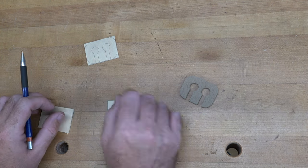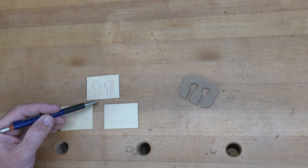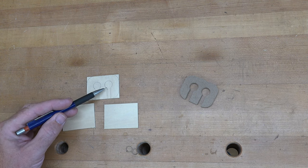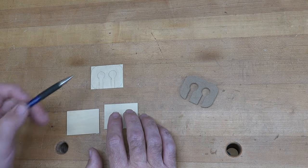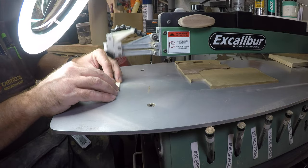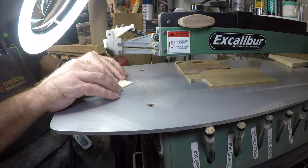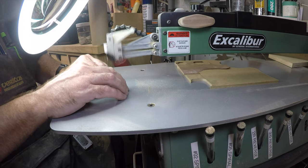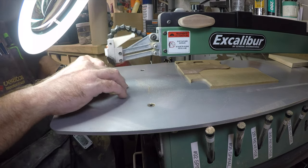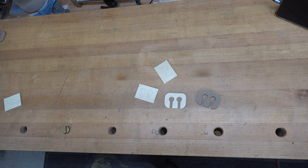For the scroll saw method, you can just cut around the perimeter of all the lines without any issue, get a little sanding, and you're done. And in a very short period of time, you have that done — the only tool used is the scroll saw.